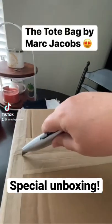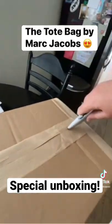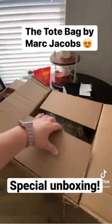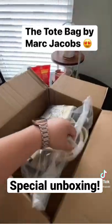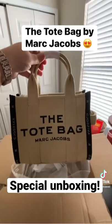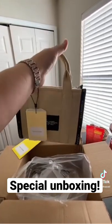Hey guys, Stephanie with CD Travel here. I wanted to do this unboxing for you because I'm pretty excited about it. This is the tote bag by Marc Jacobs in the mini, and it is the jacquard style.